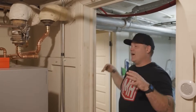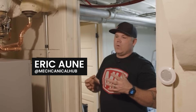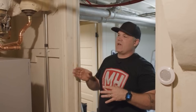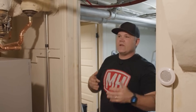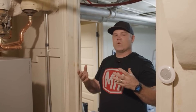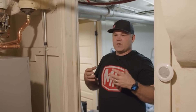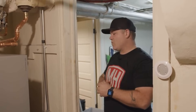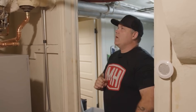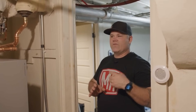I want to talk today about magnetic separation or dirt separation in a hydronic system. Water quality is a huge issue when it comes to these high-efficiency appliances. It's not something that we had to worry about for years and years. If you're in a heating market, you live and work in a market where there's a lot of hydronic or boiler systems, you're probably familiar with the term water quality and its importance, but maybe you haven't worked with any components that address the issues water quality can bring to a hydronic system. Let's go over one component that I think is probably going to be familiar to some people.